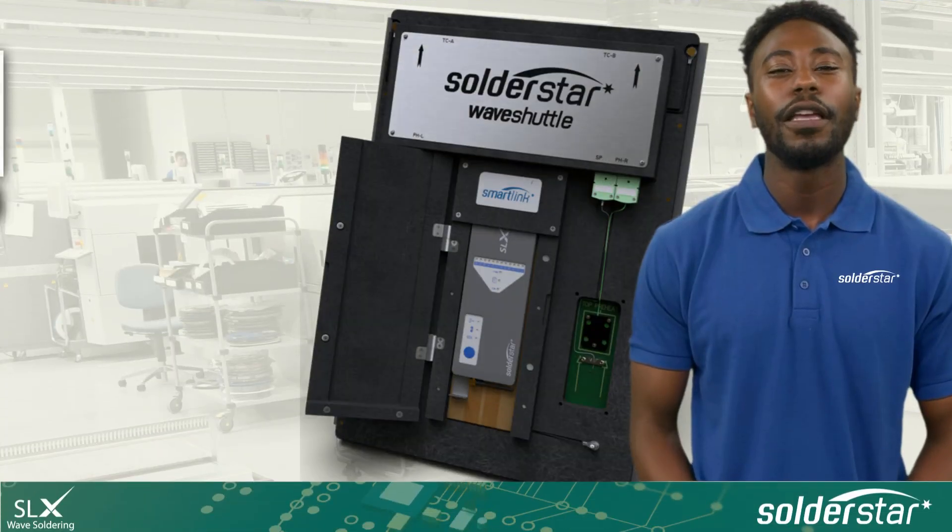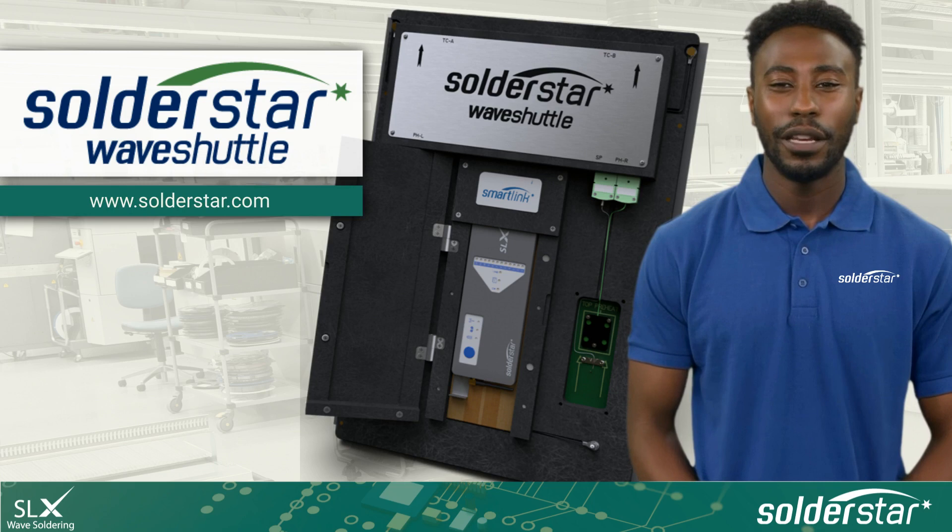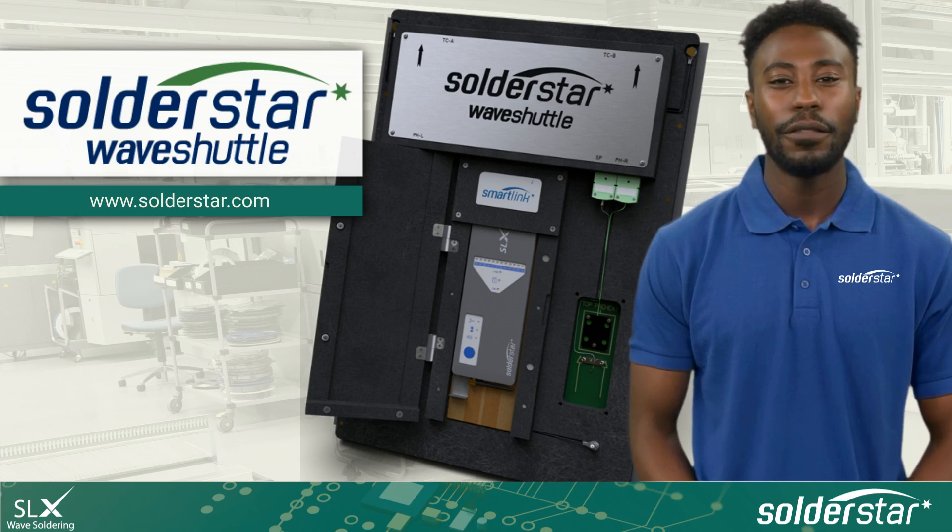We are confident you'll find SolderSTAR's Wave Shuttle provides the ideal solution for setup and monitoring of your wave solder process. If you would like more information on SolderSTAR's Wave Shuttle or to arrange a demo, please visit www.solderstar.com. Thank you for your interest.